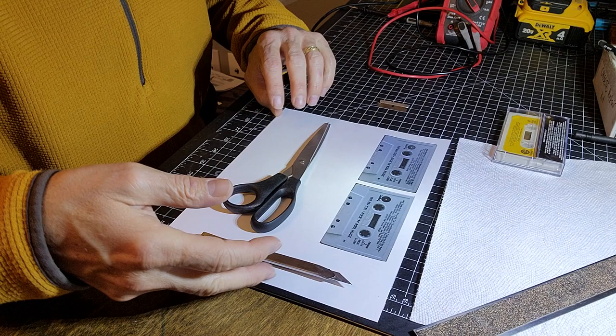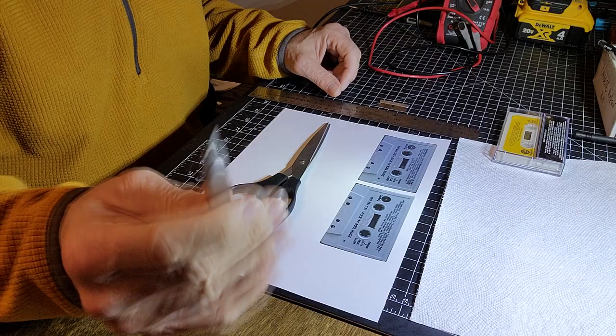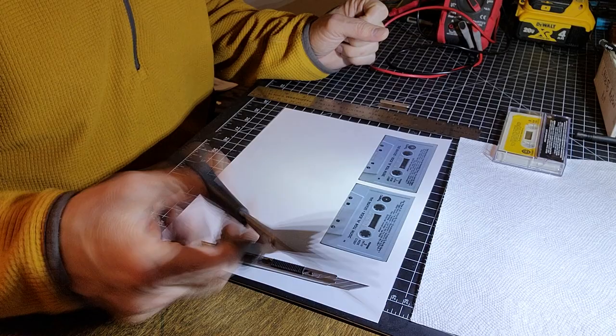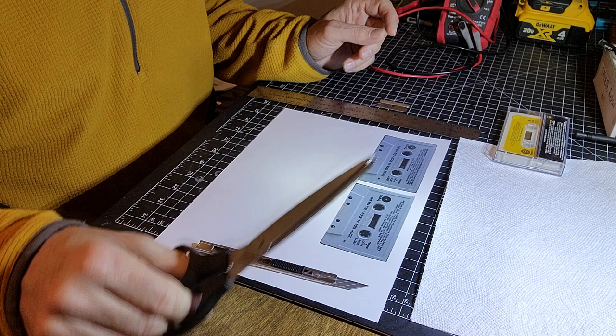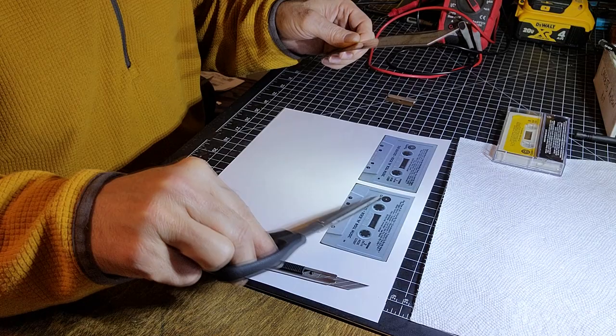Back in my workshop — not much is required in terms of tools. I use a really sharp Exacto knife with plenty of replacement blades, a good pair of scissors that cuts paper cleanly without ripping, and a steel ruler for cutting straight edges — especially when cutting around the hub openings.